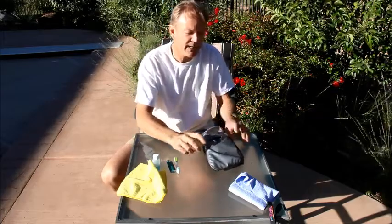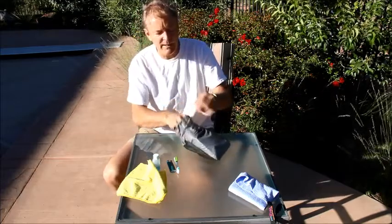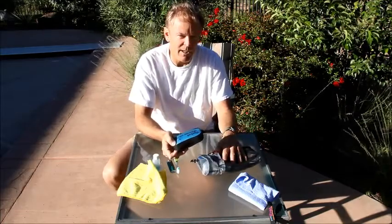The bag is silicone nylon, waterproof on the inside, and very light, so you're not taking a weight hit for organizing your gear.